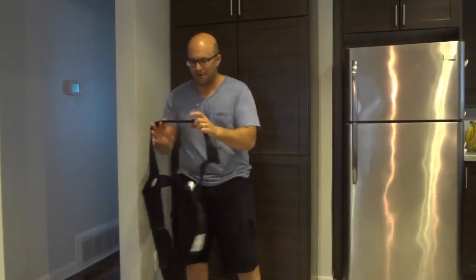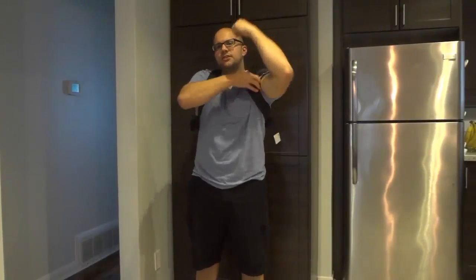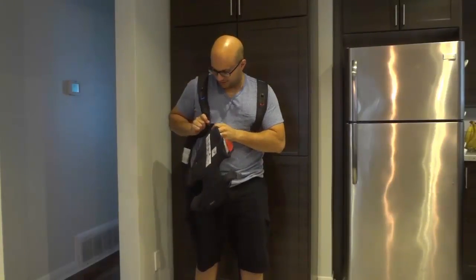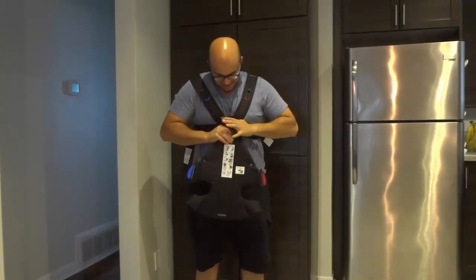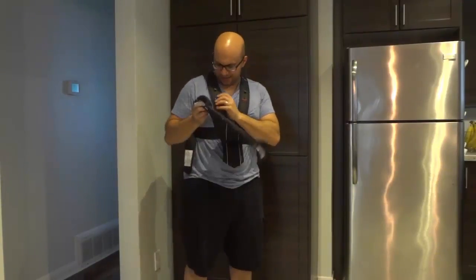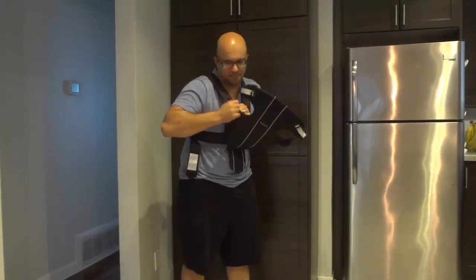My son is actually watching me from over there, so if he makes some noises, don't worry about it too much. So you basically take the strap portion, throw it over your shoulders just like this, make sure that it's nice and straight with regards to the straps, then you want to take the carrier portion, and it has these two clips on the bottom. Take each clip and put them in place like this. Then you want to take one side and hook it into place — it clicks so it doesn't come out.